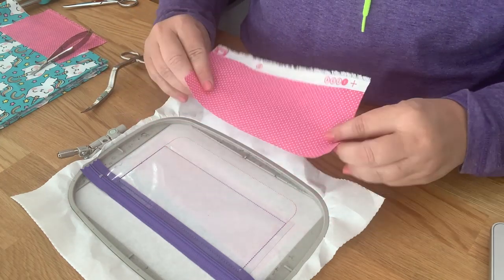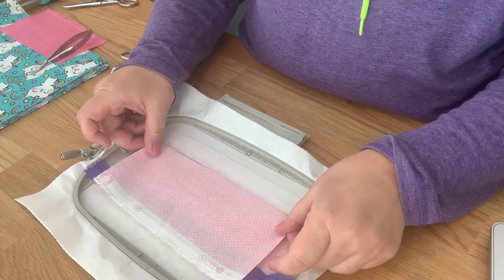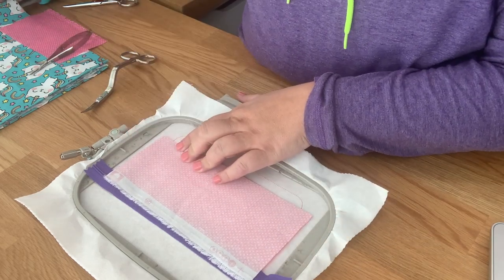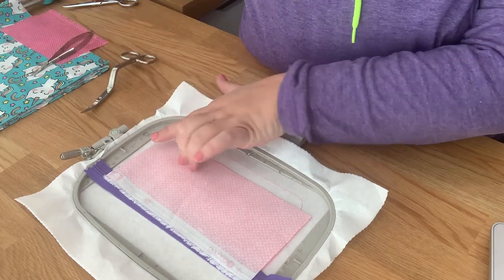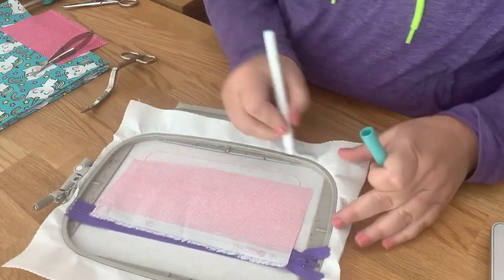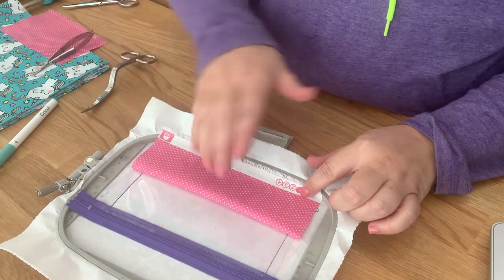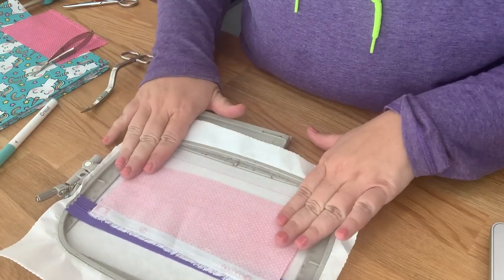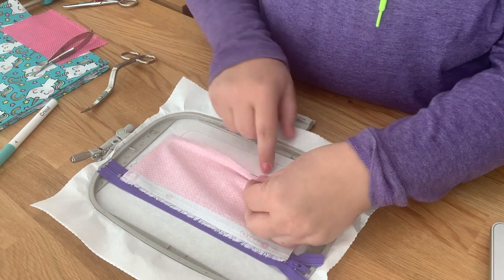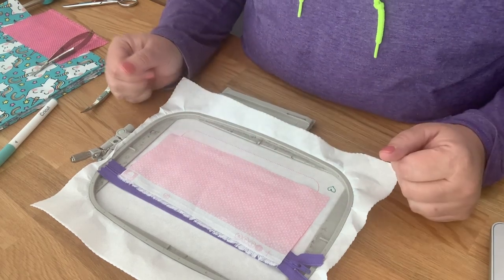Now flip it over — this is the top of your hoop. Take the right side of your front fabric — this is going to show — put it right side down on your hoop. Pull it over this line because you need it to tack down on this line. Make sure it's straight. Tape it down or you can hold it. You're going to want your directions to go the right way when you flip it back over — so you want your kitties facing you and not upside down. Now we are ready to go.